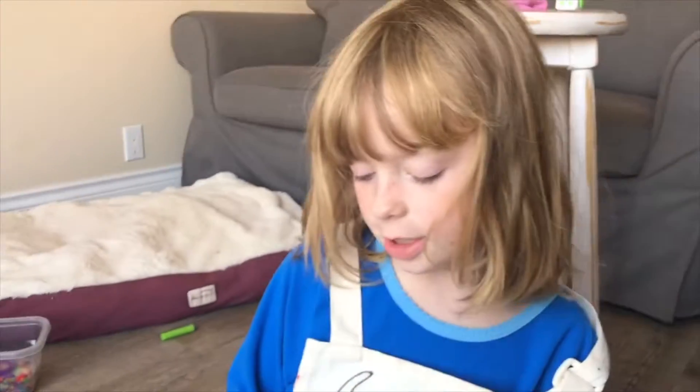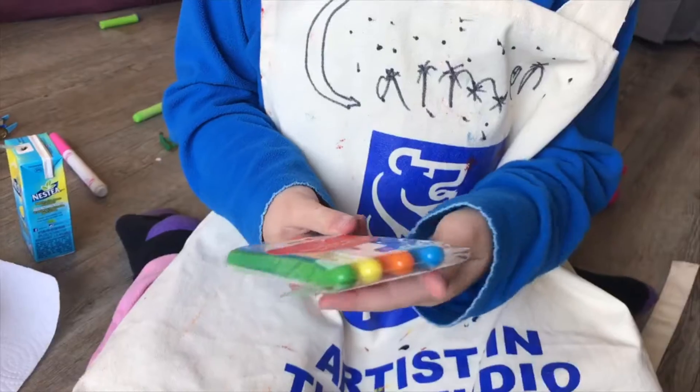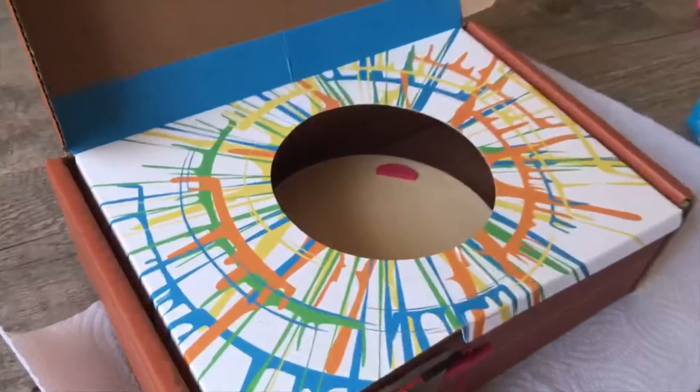We have some extra resistors here and we're going to use these colors of pinks. Nice pink. We said there's no pink, but at least we could probably... Alright, we're going to try it out. We'll be right back to show you what it looks like.